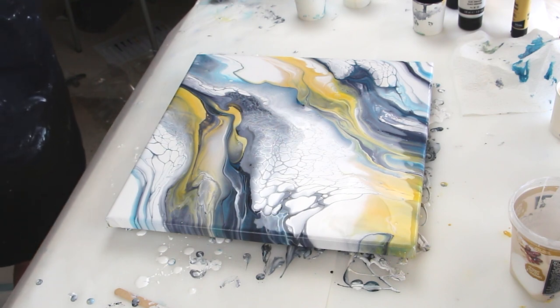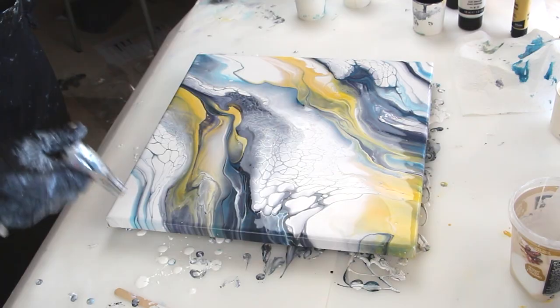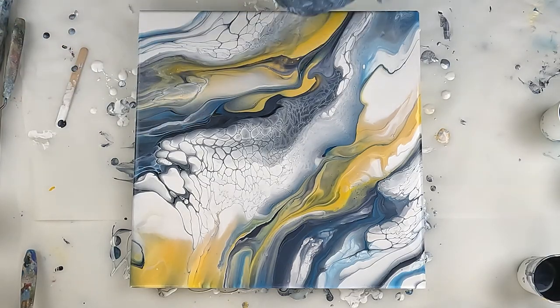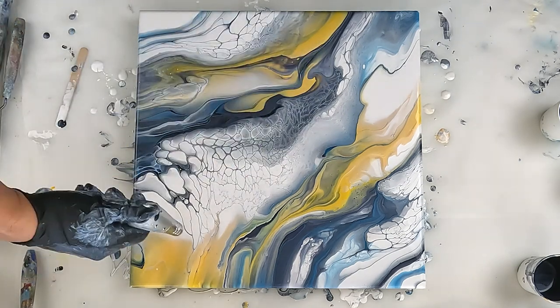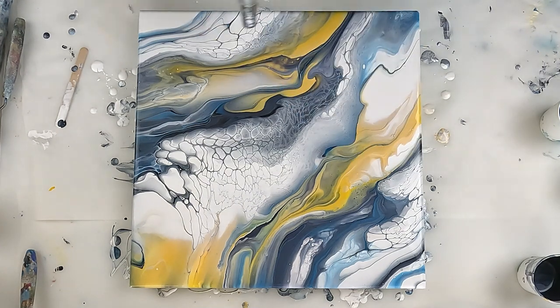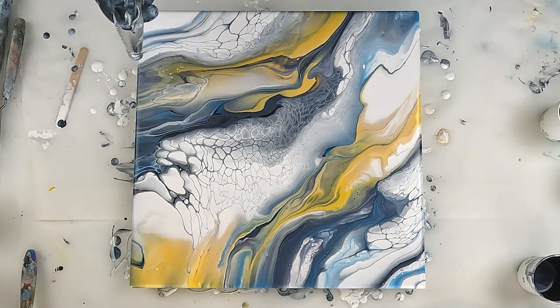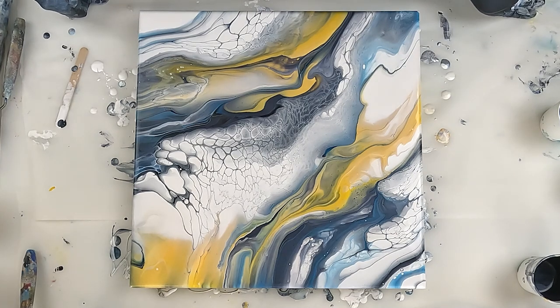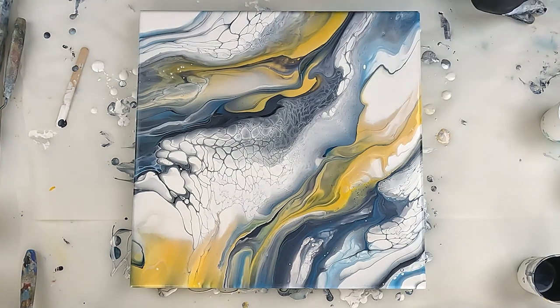I was worried about getting green and we didn't get too much green. It's possible my paints may have been a little bit thick. I don't see a huge amount of pearls developing. There are some coming up here and here — that looks quite cloudy. Getting some pearls there, not very many here yet, but definitely some through here.